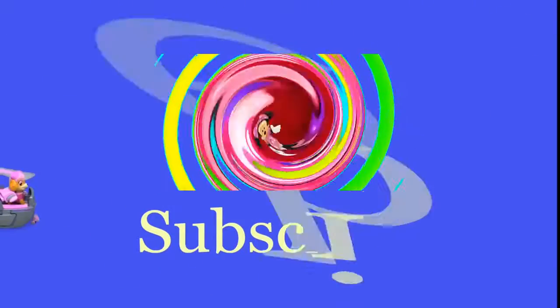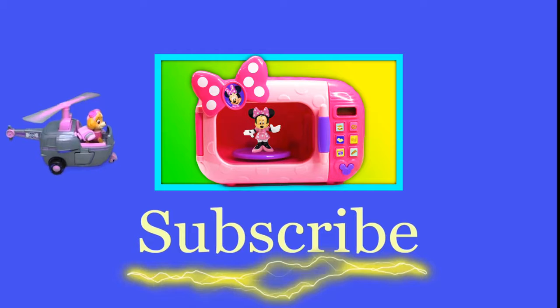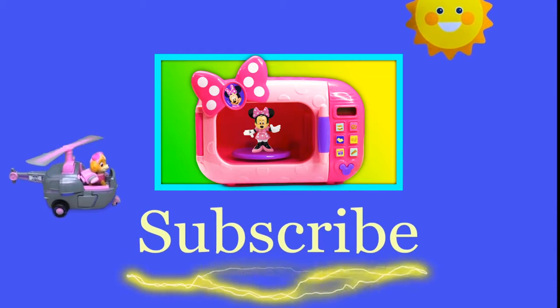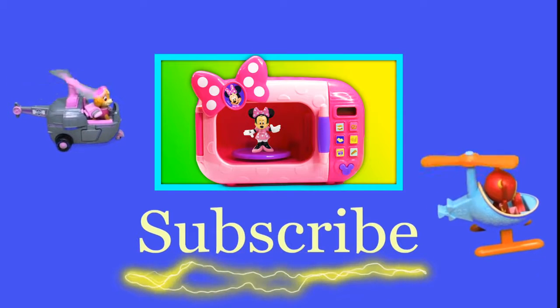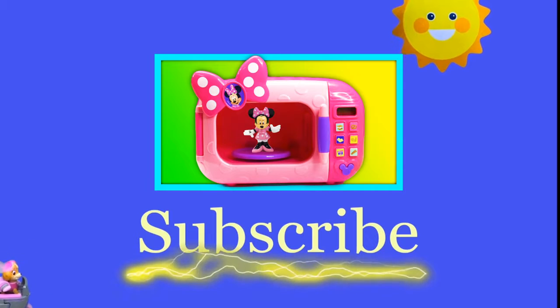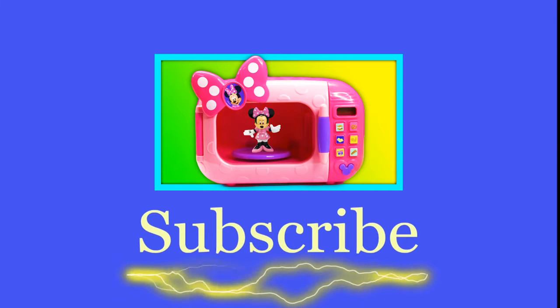Hey there everyone, thanks for watching our video. Now make sure that you subscribe to the Engineering Family so you can see lots of cool videos. In fact, there's another cool video right there — you can select and watch it. I think you're really gonna like it. Is it Team Umizoomi? Paw Patrol? Surprise Eggs? Frozen? Blaze? Masha? There are so many videos to watch. Bye!